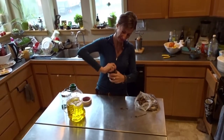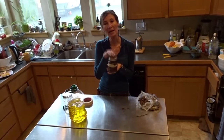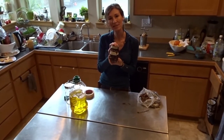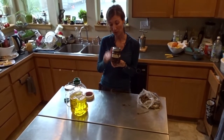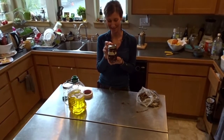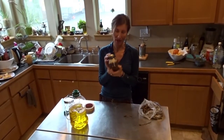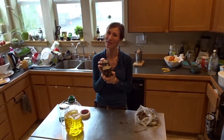I simply seal it, and I'm going to put it in a dark place in my dark cupboard for six to eight weeks. And then we'll press it down, and I'll show you how to do that. Then we'll have wonderful cottonwood bud oil to use for all sorts of things, and next we'll show how to make a salve.